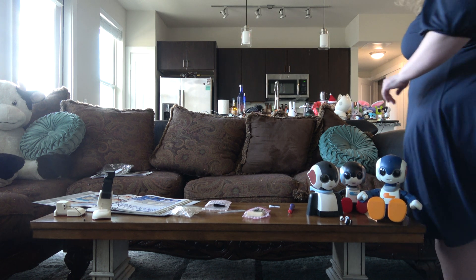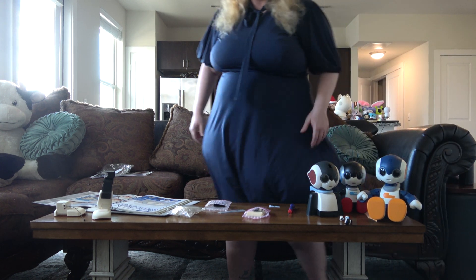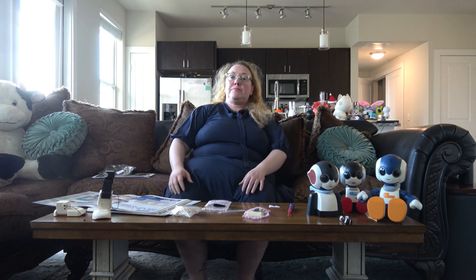Happy Father's Day this Sunday. I probably will have a robot video, Jibo and Friends, here for Father's Day after my Roby video.